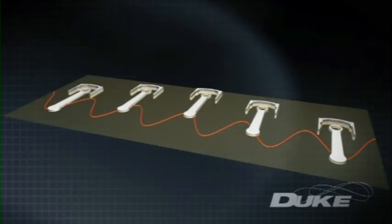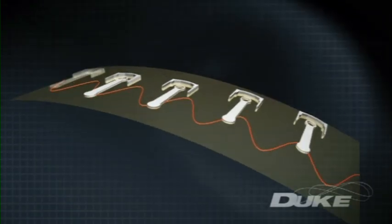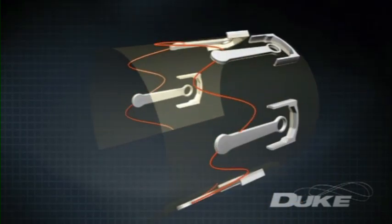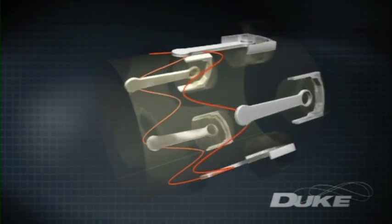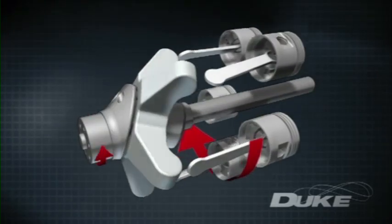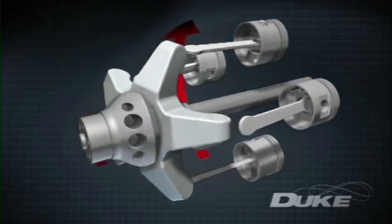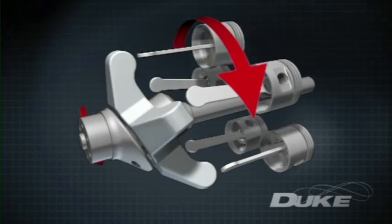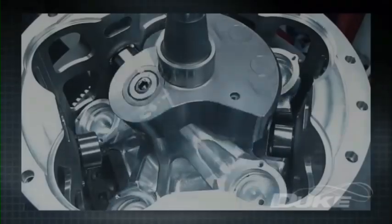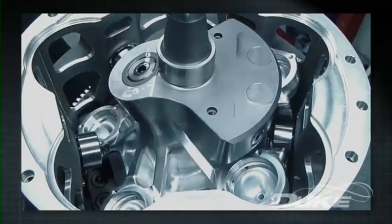The Duke engine reforms this linear arrangement into a circle, creating a true axial engine. The standard piston cylinder sets are mounted in a single cast and machined monoblock, revolving slowly around and in line with the crankshaft. The pistons drive a star-shaped element called a reciprocator, allowing all moving parts to operate in a purely sinusoidal or wave-like motion.